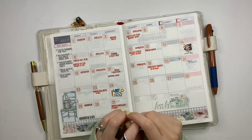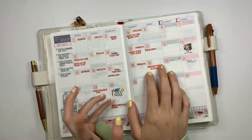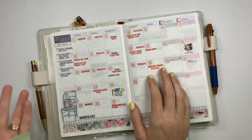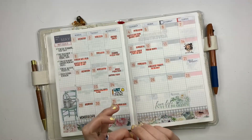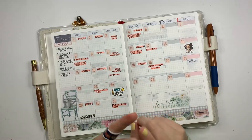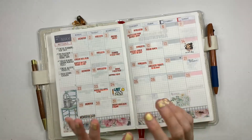Hey friends, it's Becca with Beautiful Mess Plans. I'm here to do a flip of my May planner. I use a Hobonichi Cousin, which I use as both my planner and also as my personal journal, so we'll flip through all of it for May.